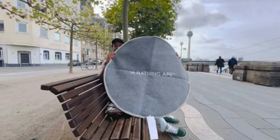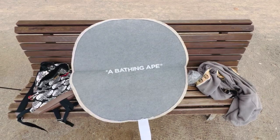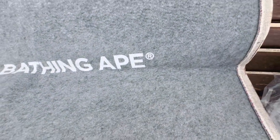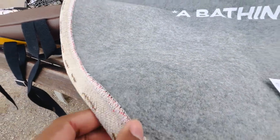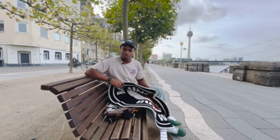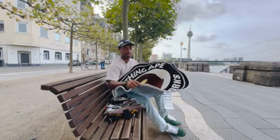On the back side it says A Bathing Ape — in case you didn't know, this is a Bathing Ape rug. This is going to run you about 200 bucks, 200 bones. You can get this on Soulbox.com — it's not a soul box, it's just Soulbox, a Bathing Ape Soulbox. I don't know if they ship to America, but here in Germany it's a German company. They have a couple of stores throughout Europe.